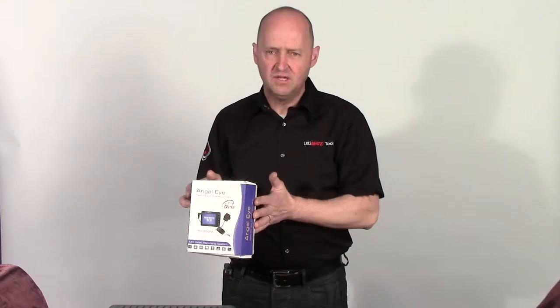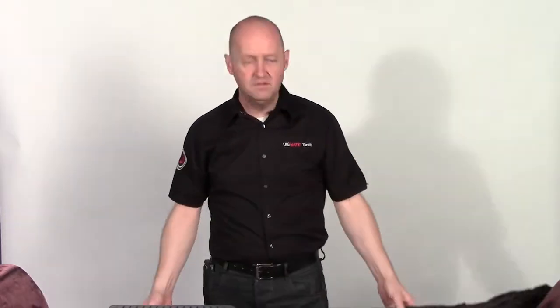Your kit will come in three parts when you first receive it. It will come with this case with all the equipment that's in there. You'll also get a mini angel eye that will come separate, and your fish rod. We're going to talk about these individually here.